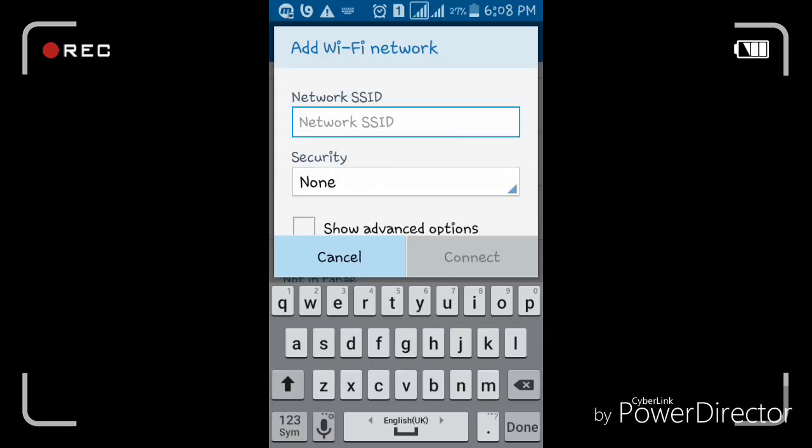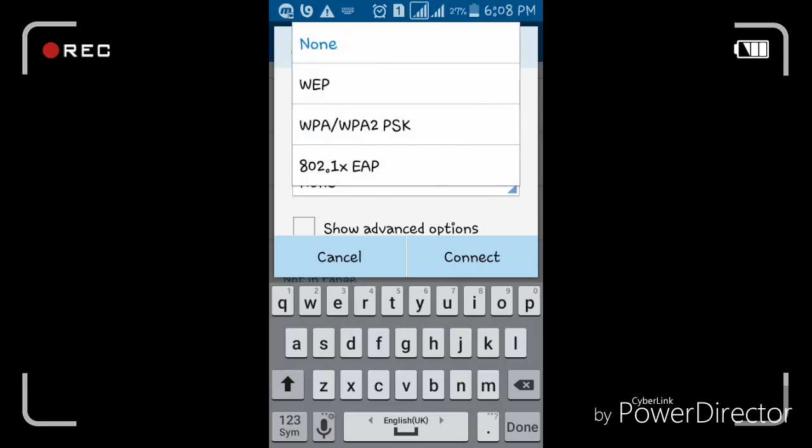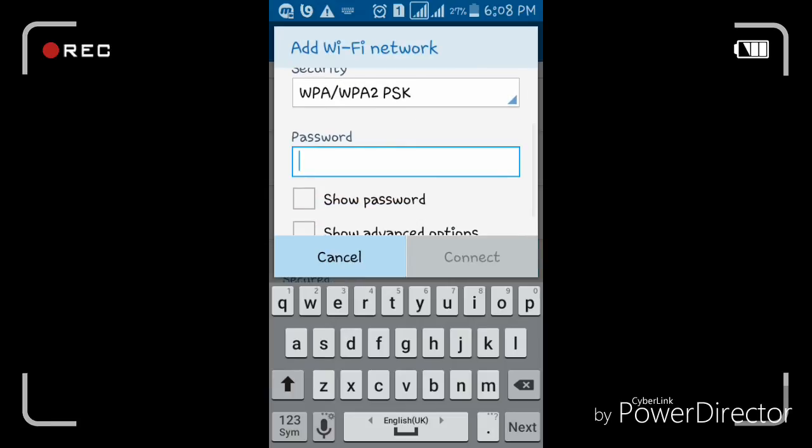My SSID network name is 'netiss,' and it is password protected, so I have to type the password also.